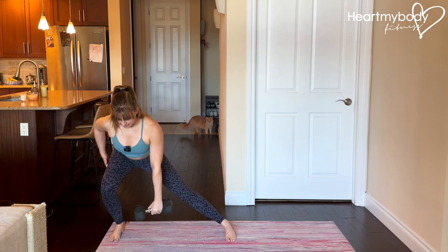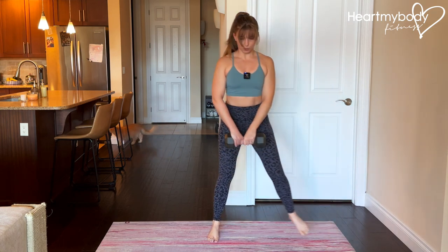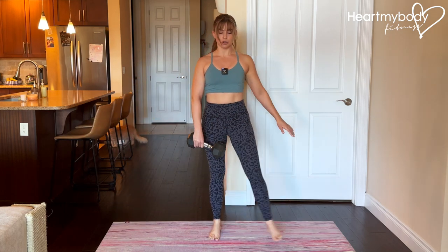Side lunge, drive your hips back. The breathing sequence is inhale down and exhale up. When you get to the top, be sure to stand up tall and brace your core as you switch hands holding onto that weight.